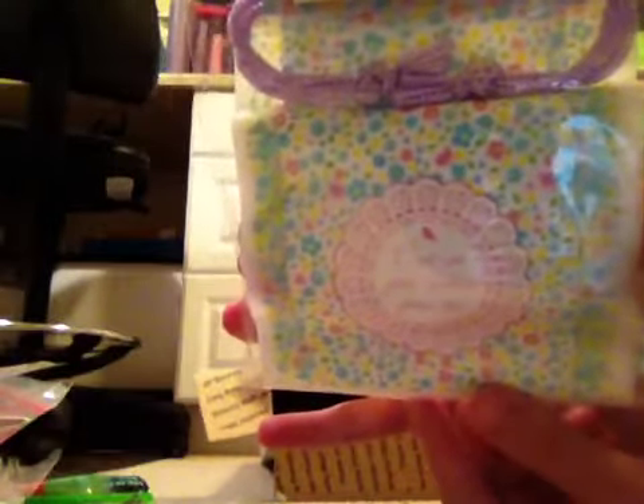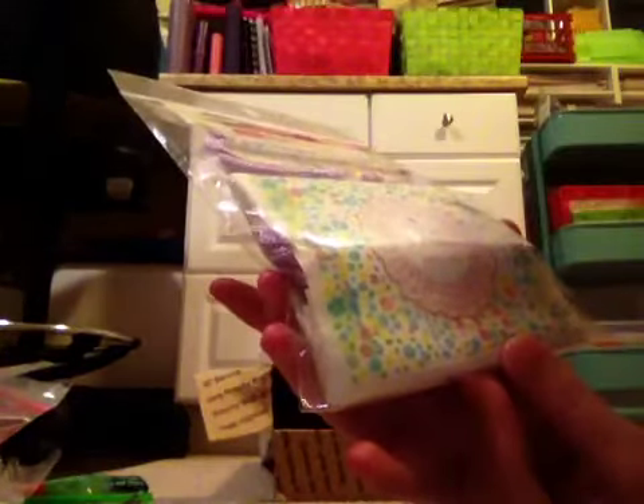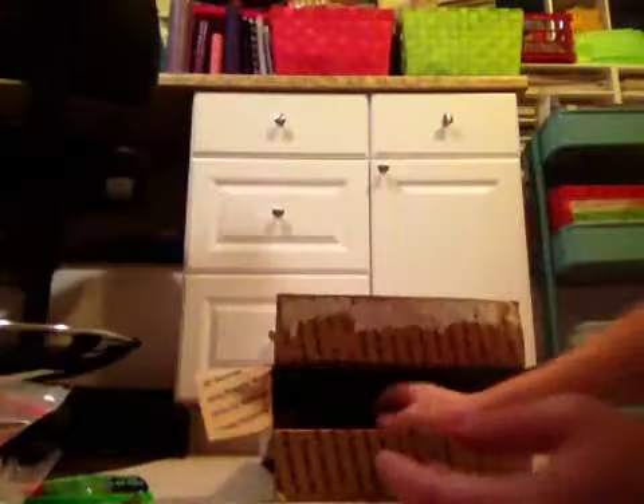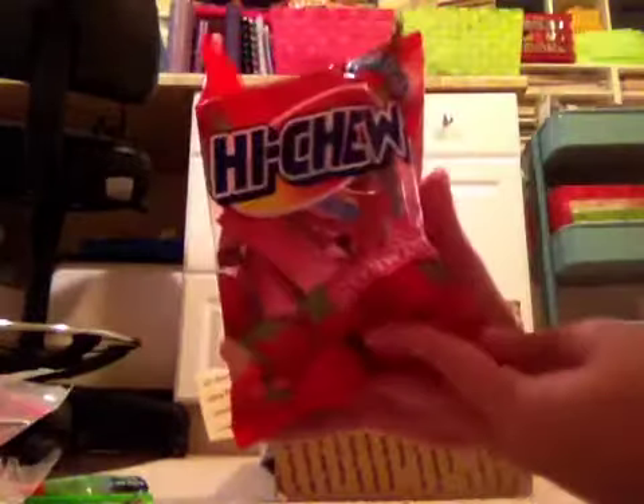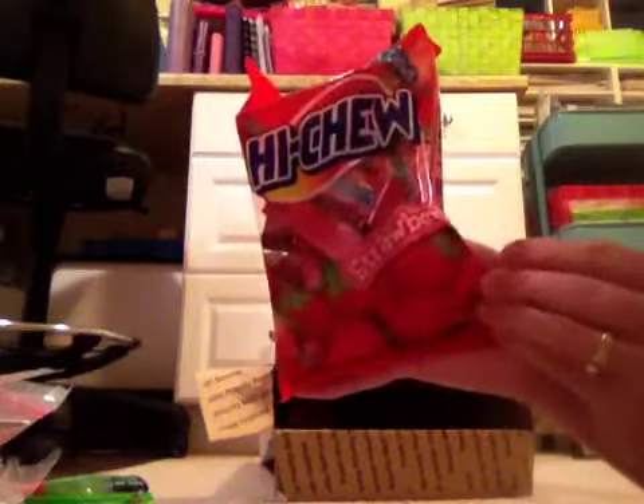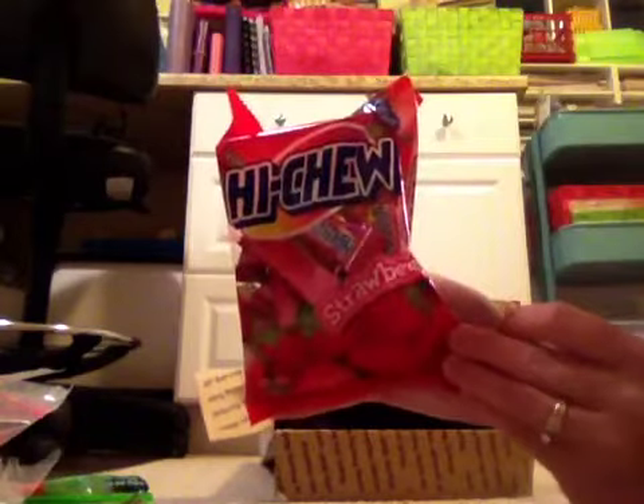Oh look at these. These are so pretty. Oh, maybe I should show you guys. Sorry. I love these. Love, love, love. Definitely my style. Oh my God. This is like the biggest box ever. Oh, and she got me a whole bag of my favorite ones. I love the strawberries. My favorite. Love it. So excited.